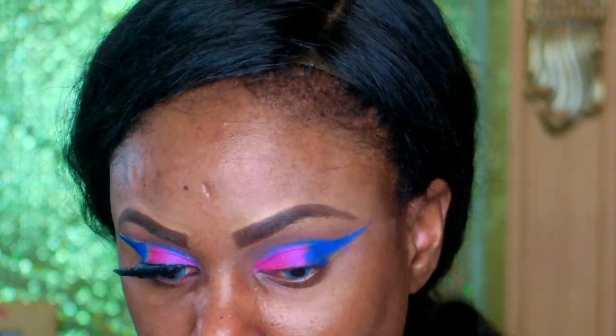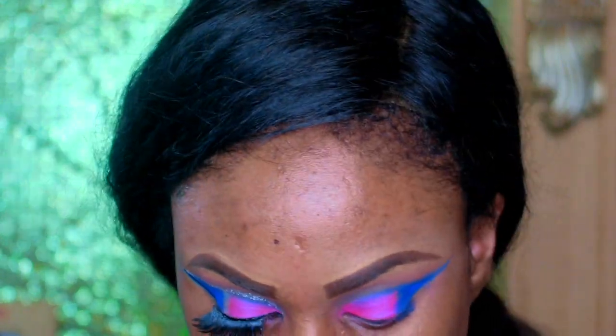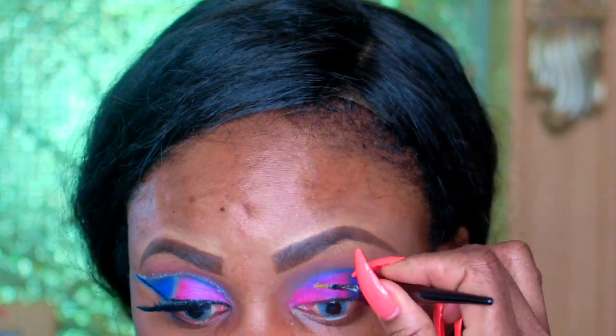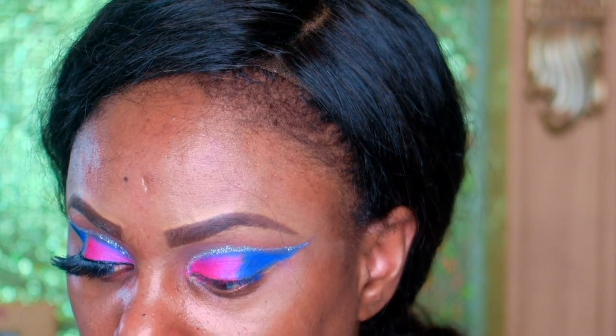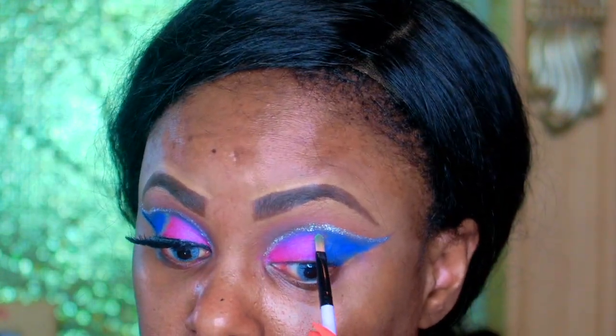After that I go in with my glitter from the beauty supply store and apply it as pigmented as I want it to be. When it's not wet you get less payoff.